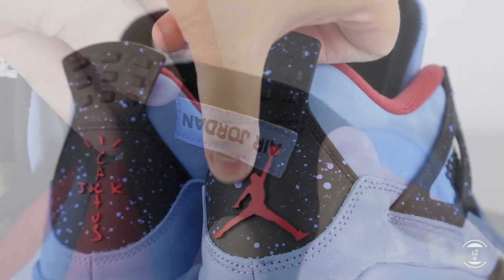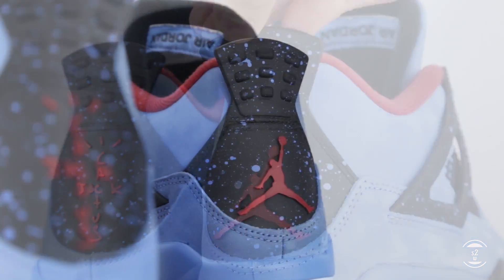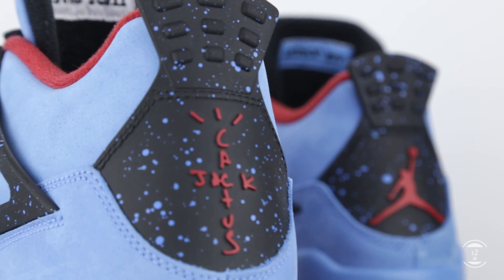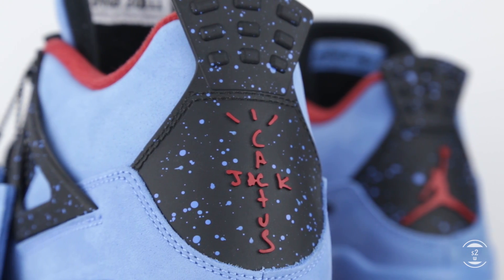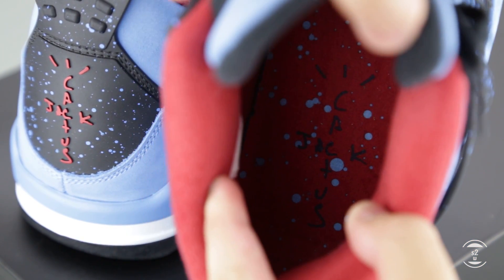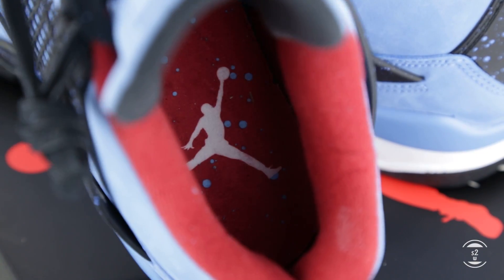Taking a look at the back of the shoes, the speckled pattern returns again on the plastic heel pull. Logo-wise, we'll see a mismatching design with the Jumpman logo debossed on the right shoe, while Travis's Cactus Jack logo is seen on the left. These two logos will again be seen on the insole of these sneakers, but they switch sides — the Cactus Jack logo is on the right insole and the Jumpman logo is on the left.